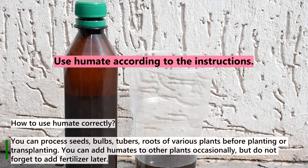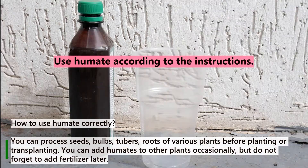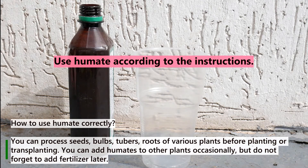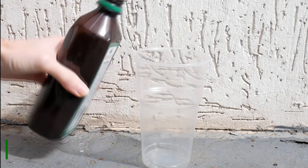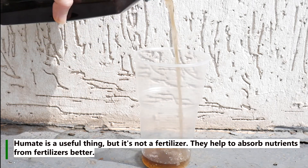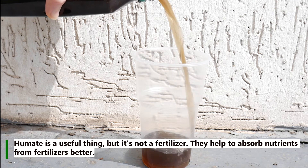To use humate correctly, you can process seeds, bulbs, tubers, and roots of various plants before planting or transplanting. You can add humates to other plants occasionally, but do not forget to add fertilizer later. Humate is a useful thing, but it is not a fertilizer — it helps plants absorb nutrients from fertilizers better.